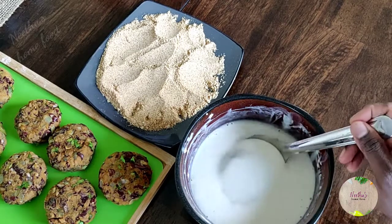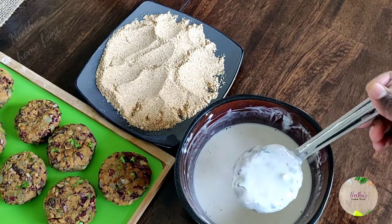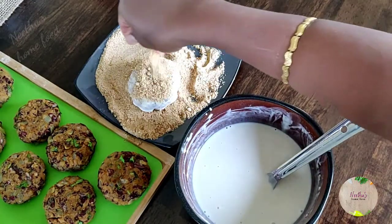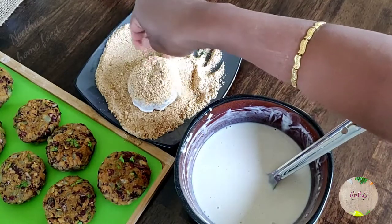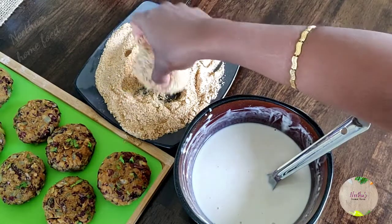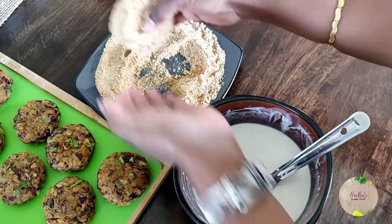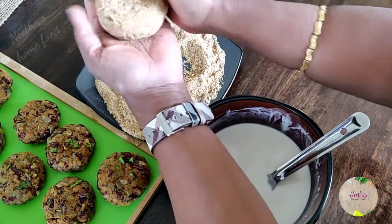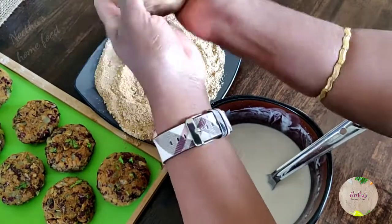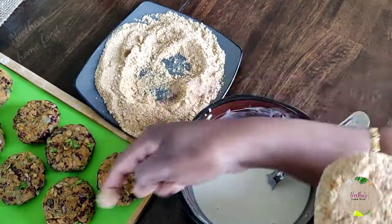You can use these patties for any burger, burrito, or sandwich, or just eat them plain as a snack. Black beans and red beans are a very good protein-rich substitute for potatoes. After dipping in the maida mix, dust with a generous amount of breadcrumbs for a very good crispy layer. You can deep-fry, shallow-fry, or pan-roast the patties — if pan-roasting, skip the maida mix and just roll them in breadcrumbs, then roast on a pan with a little oil.